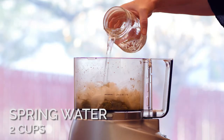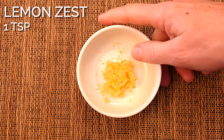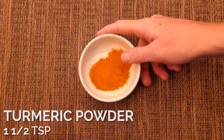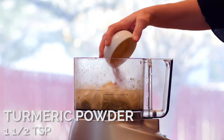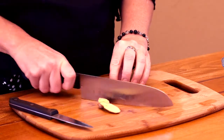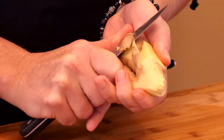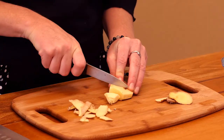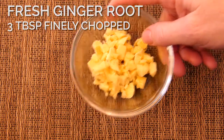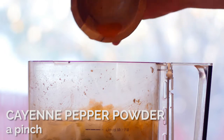Use less water for a thicker soup. Turmeric reduces inflammation. Remove the outer layer from your ginger root, then chop into pieces. Ginger root is an anti-inflammatory and supports your digestion. Cayenne pepper also supports your digestion.